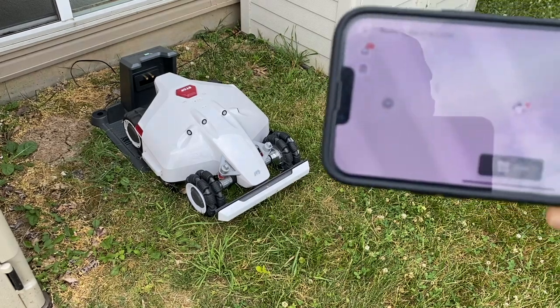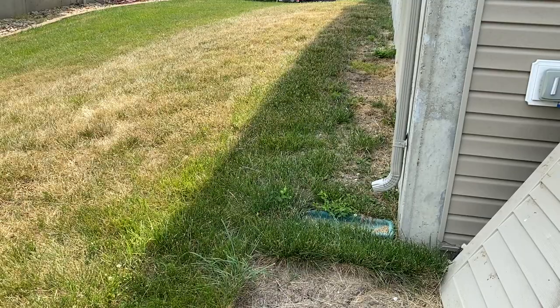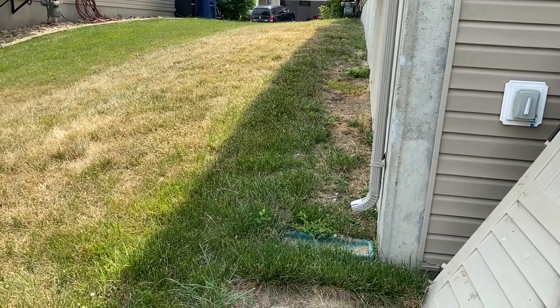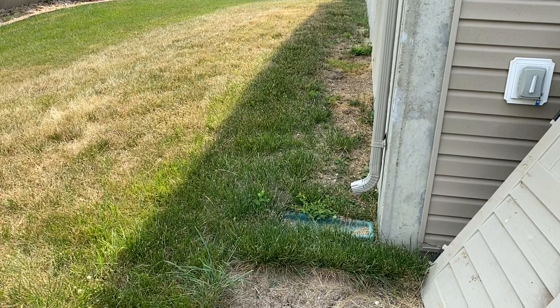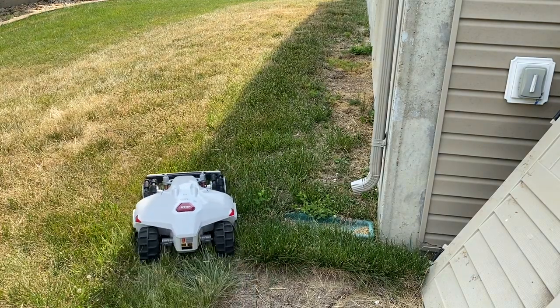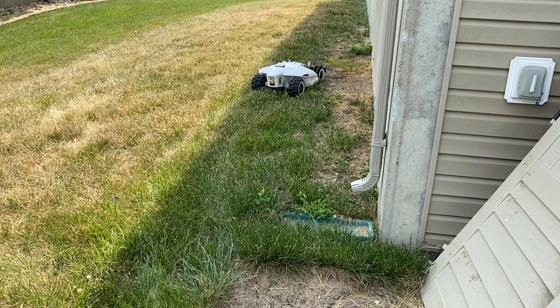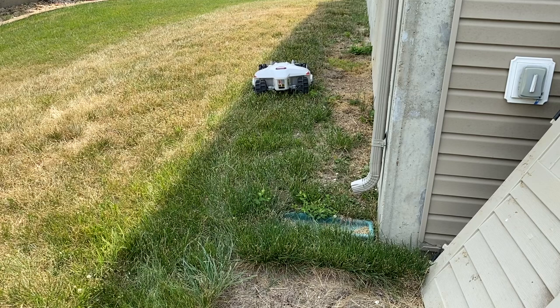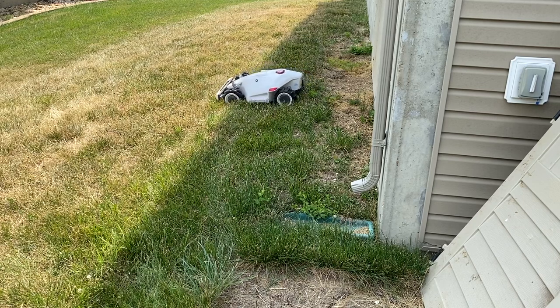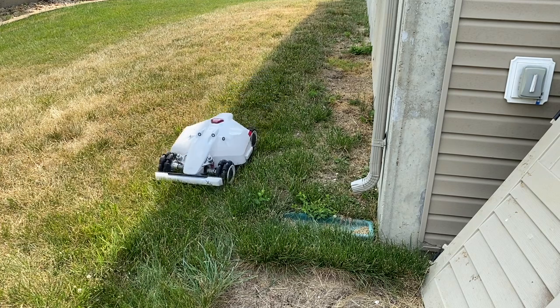All right, so right now I'm just controlling it with the app and I'm going to drive it over to this little hill. It's not very steep, but it does go up from where I'm standing — you can see that gas meter up there, it's probably a good three to five feet up from where I'm at. You can see no issue with that small hill, which I didn't think it would. Then I'm just going to push left on the joystick and just those rear wheels are going to spin — and the front ones just kind of spin with it. As you can see, a perfect turn. Simple, no problem with that at all.